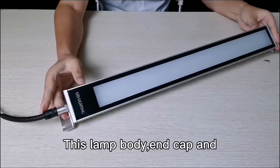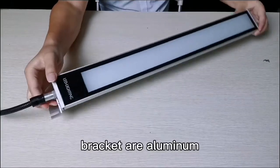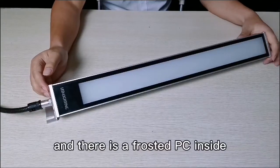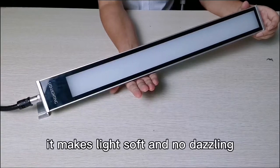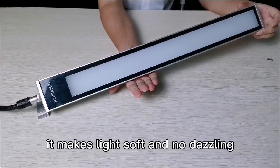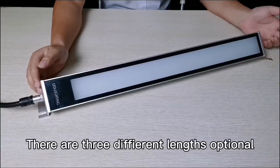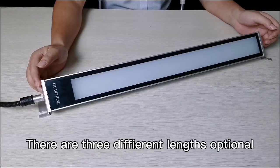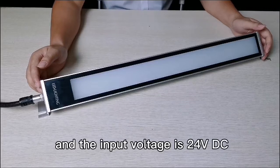The lamp body, end cap, and bracket are aluminum. The cover is tempered glass and there is a frosted PC inside, which makes the light soft and non-dazzling. There are three different lenses optional and the input voltage is 24V DC.